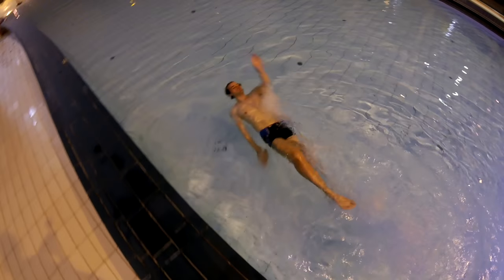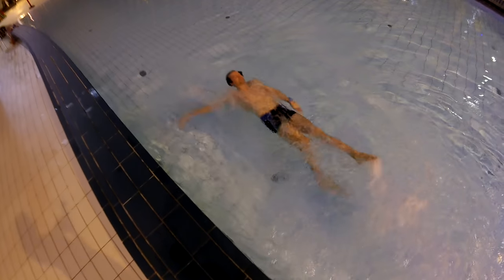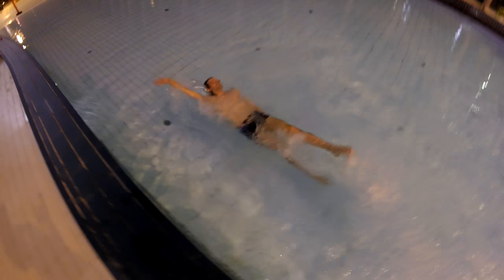Hello guys, Christian Vedder here. Today I want to teach you guys how to swim on your back. So let's get right into it.